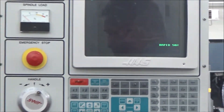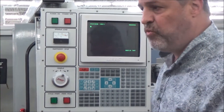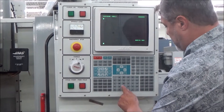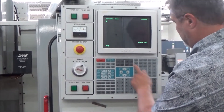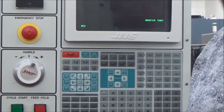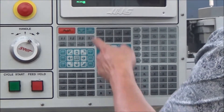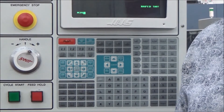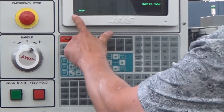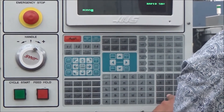I'm going to make the machine run the spindle in the clockwise direction. M3 is the code for spindle on clockwise, and then I have to tell it how fast — S for speed. I'm going to go S500 rpm because I know that's less than 2201, so we'll be in the low range. So the command is M3 S500.